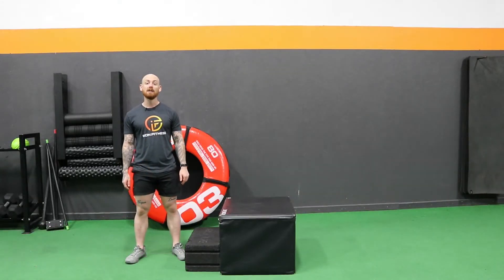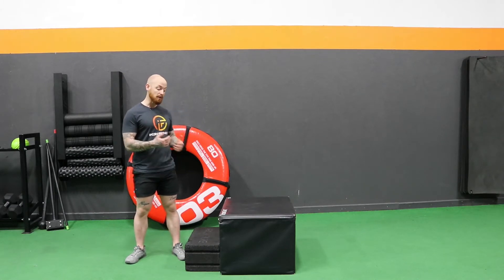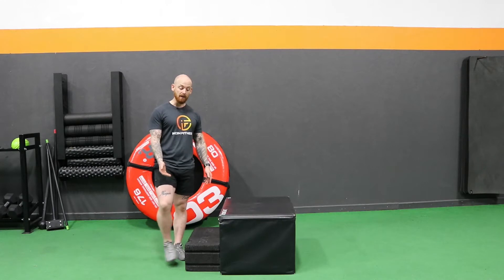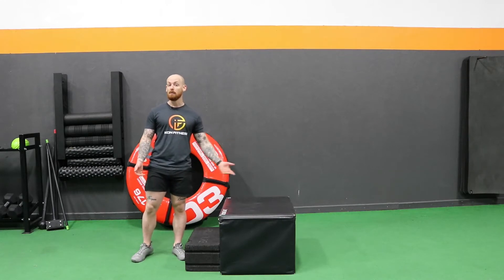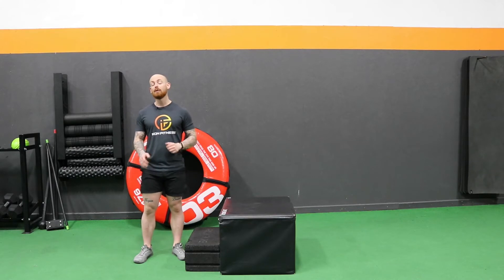Welcome to your quick video on the Box Step Up. This is an exercise that I tend to use a lot for clients, especially at home, because you can use a stair like we're going to demonstrate here, or you can use a bigger box if you're at a gym. Either way, it's a great way to start developing strength on one leg, which is incredibly important.